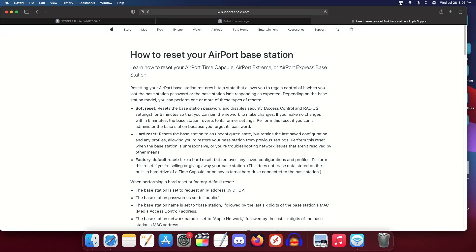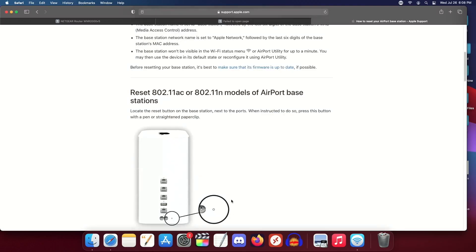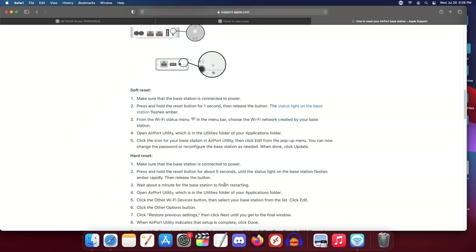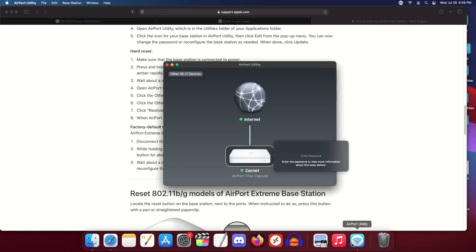I'm going to do a factory default. That was — alright, that's what I thought it was. I'm going to hard reset, factory default reset.